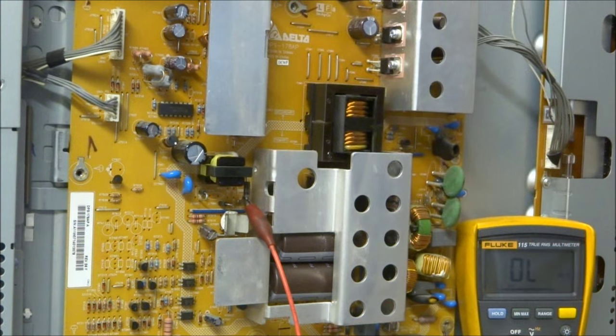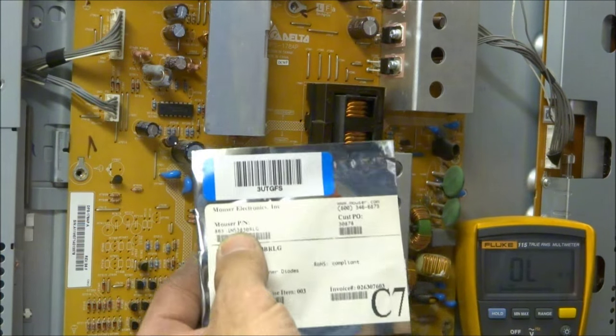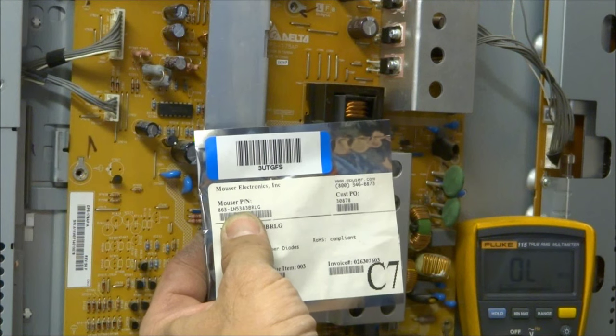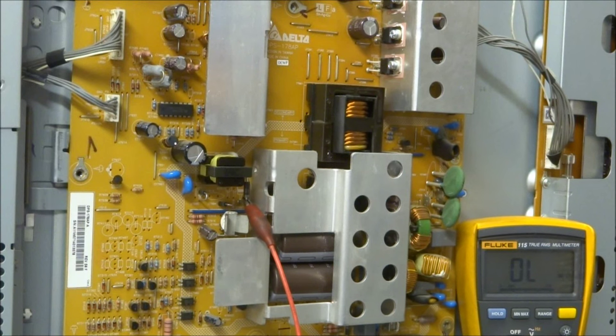This diode is a 150-volt 5-watt Zener diode. The part number is 1N5383 — you may or may not be able to read it on camera. I got this from Mouser, a 5-pack, and I've got a couple left. I'm going to pop that diode out to test it out of circuit, just to verify it's indeed the problem and see if that remedies the dead set.